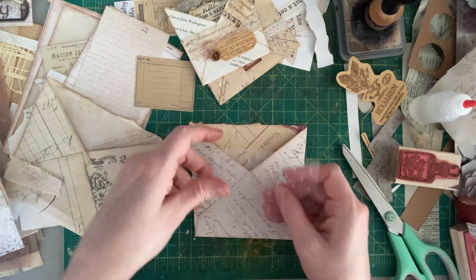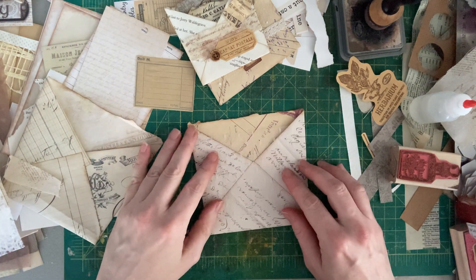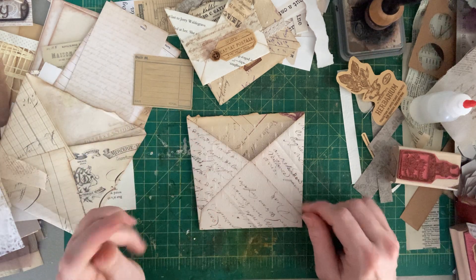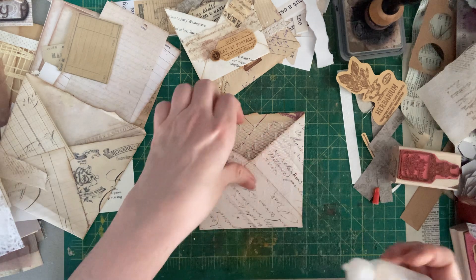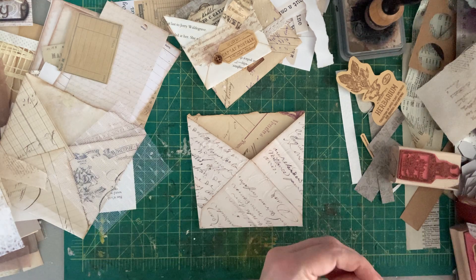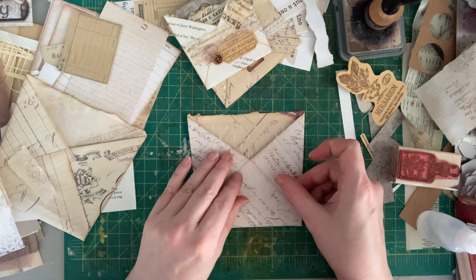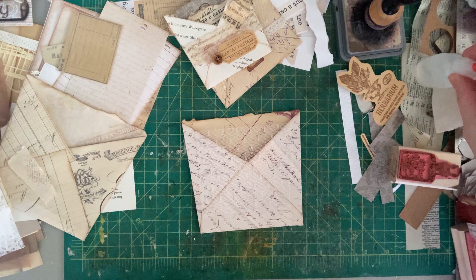I have been prepping for this other craft fair too, so I've been super busy with that — making and preparing 200 free gifts for the first 200 people on Friday night. If they come to my booth and make a purchase of $15 or more, they will get a free gift. Putting all that stuff together. Okay, I love that.